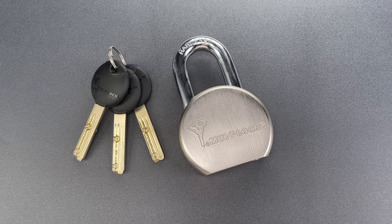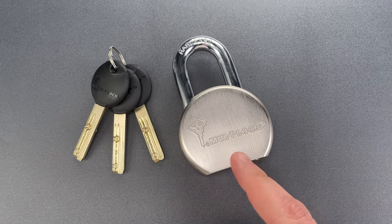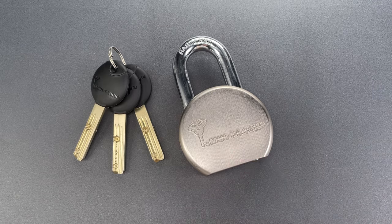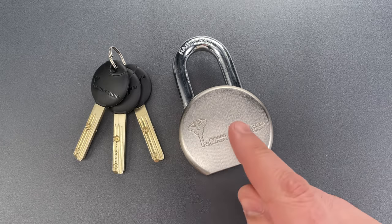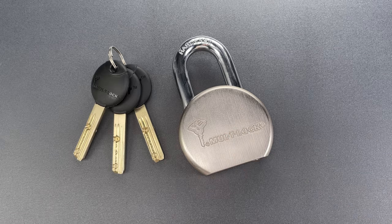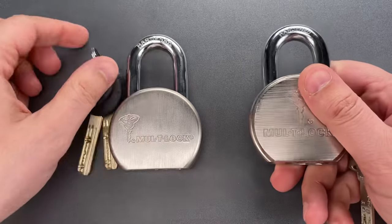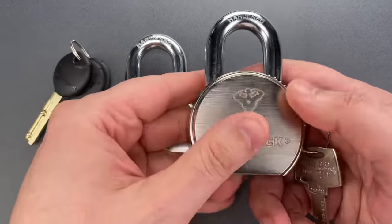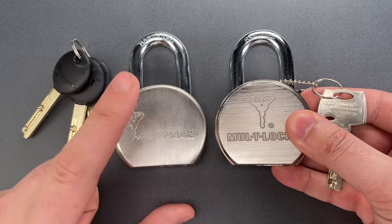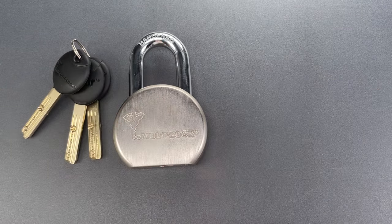This is the Lockpicking Lawyer, and what I have for you today is a Multilock brand model TSR25 round body padlock. It was sent to me by Martin in Tempe, Arizona. I was going to put it aside because I already featured one of these in video number 537 — that was about four years ago — but then I noticed it has a different core. This one has a Multilock Junior as opposed to a Multilock Interactive, and the case is also a little bit different, so I decided to see what the new ones are like.